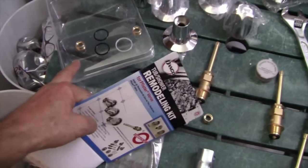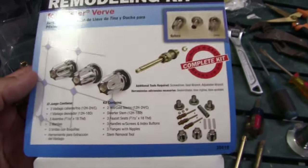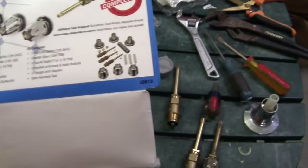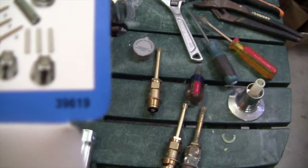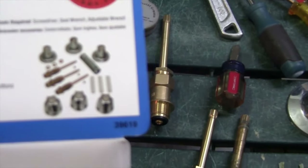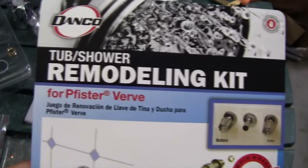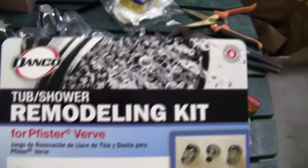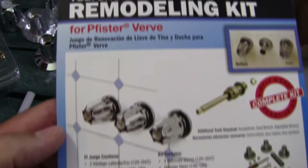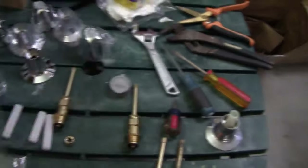I've opened up the container. This here is the kit I purchased. I'll leave a link for this in the description so that if you want to purchase the exact same one you can. Here are the instructions on the back — we'll go through each one of these steps, and it gives you a nice breakdown tutorial of exactly what's going on.